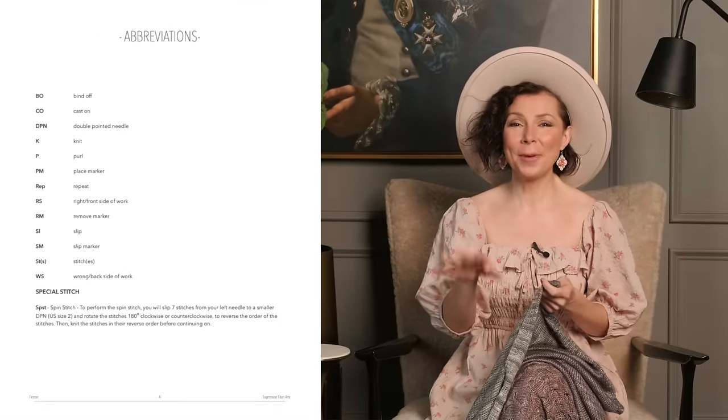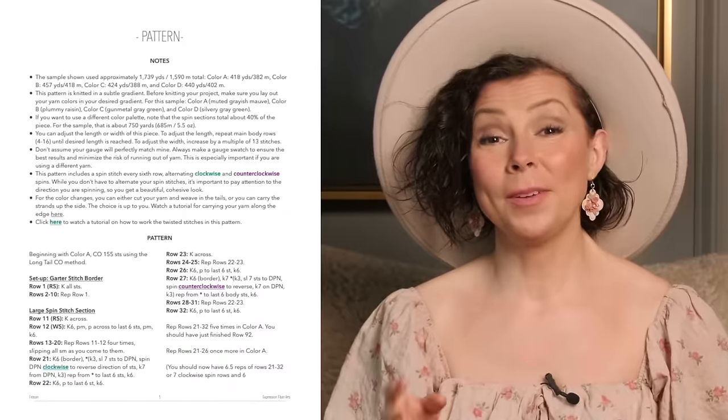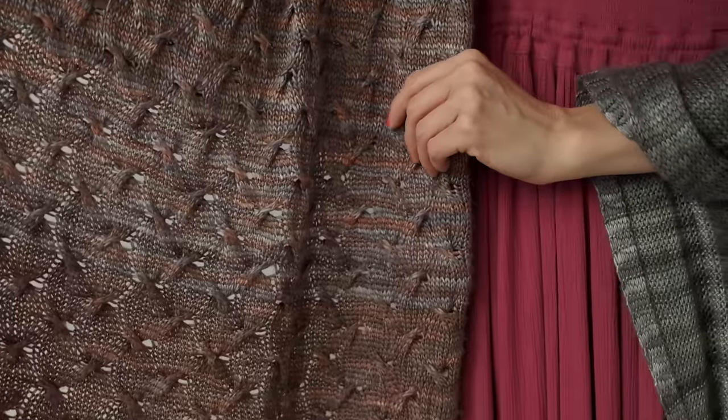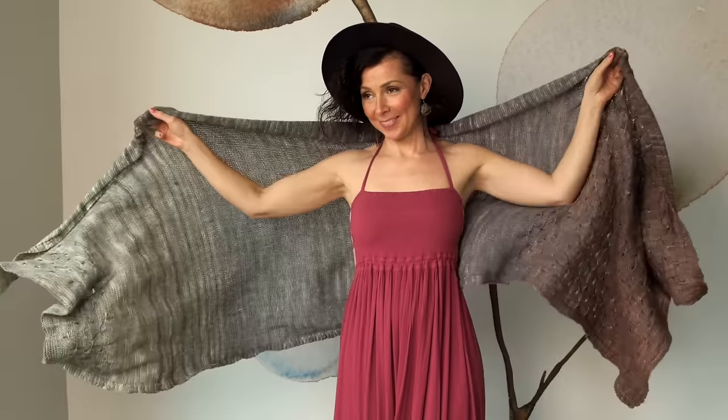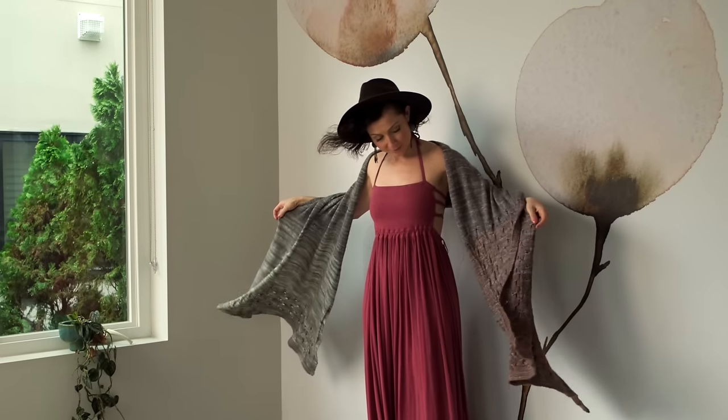All the instructions for customization are in the pattern for you. One thing that I think would be kind of cool is to turn this into a mood shawl. Let's say you're feeling a bit more excited and you want to extend the wave section to capture that feeling — feel free. You could even make the entire shawl with just the waves. So depending on the number of waves that you create, you can look back on this project and see the journey of your emotions as you progress through it.